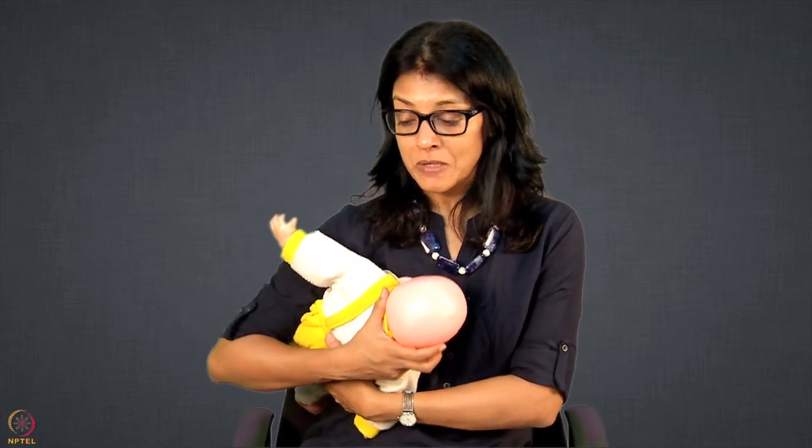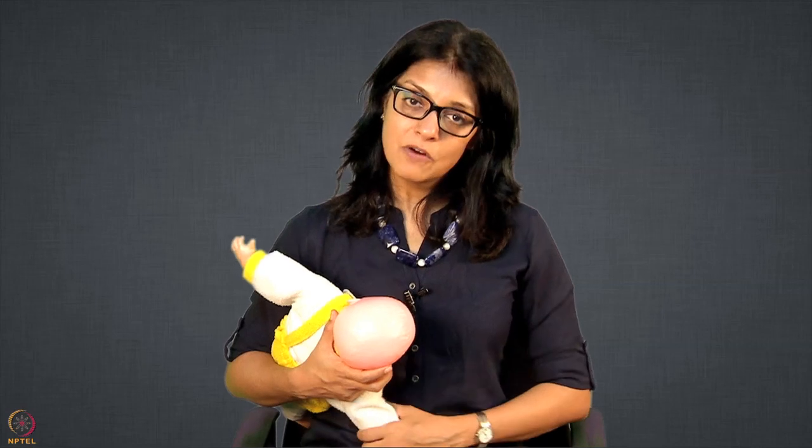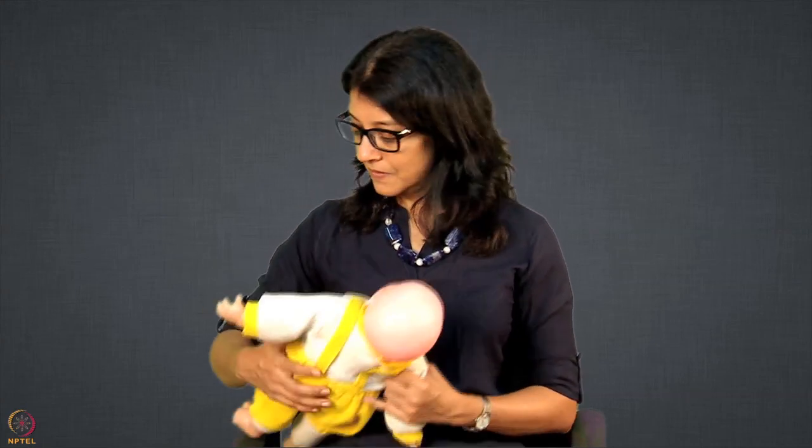Do not forget to put pillows underneath because it will be tiring — make sure you have 2 or 3 pillows so the hand and baby are supported. This is your football hold. I have only focused on the positioning of the baby and not so much on latching because the latching tutorial you have already watched. The latch is the same in all holds — it is just a different kind of positioning or hold of the mother or the baby.